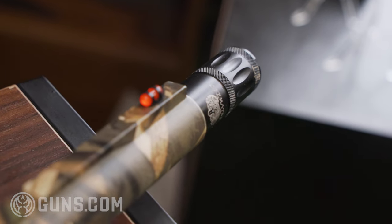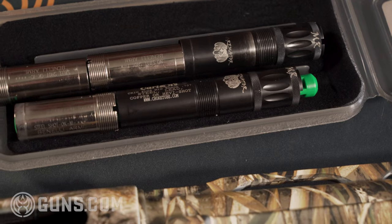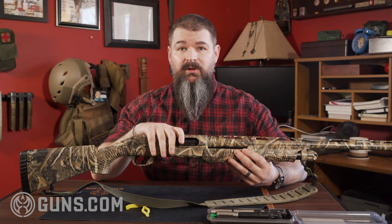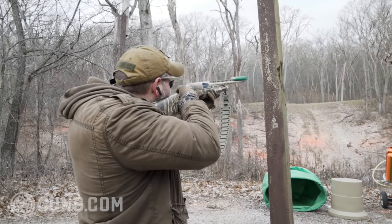That added length is part of the advantages of getting a Benelli Nova. There are tons of choke tube options for the Benelli choke tube style. I actually use this also for sporting clays — this is my goose gun.